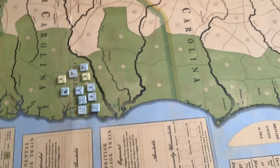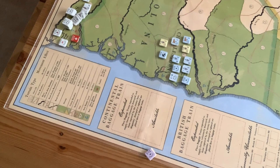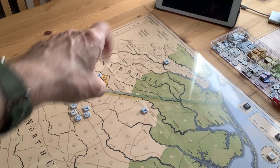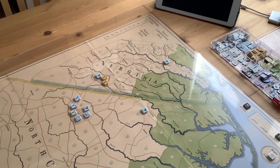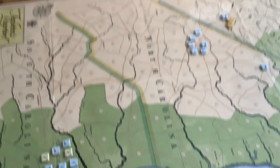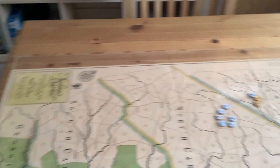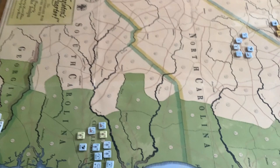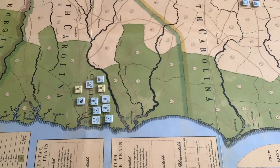You've got the coastline, of course, where British forces can land by sea. Your charts and turn record are sideways. Over there you've got the prisoners and continental captured box, and the British captured box. It's a weird game to orient, because if you have the colonial player sit on this side, most of the charts will be sideways to him. But if you orient it north-south, somebody's going to be looking at all the charts upside down. It's a little odd orientation, but that doesn't hurt the game at all.